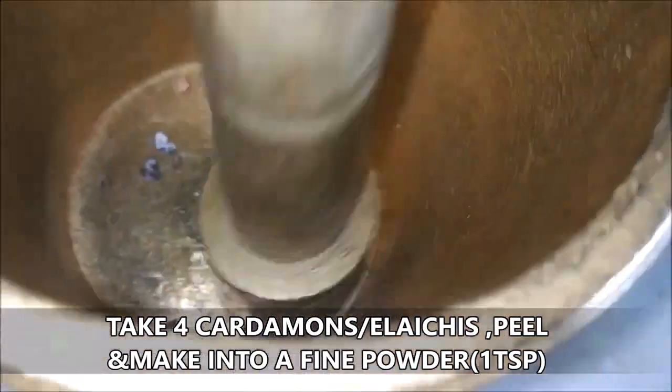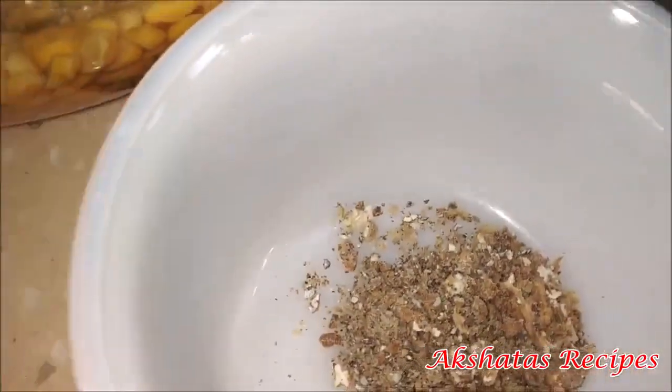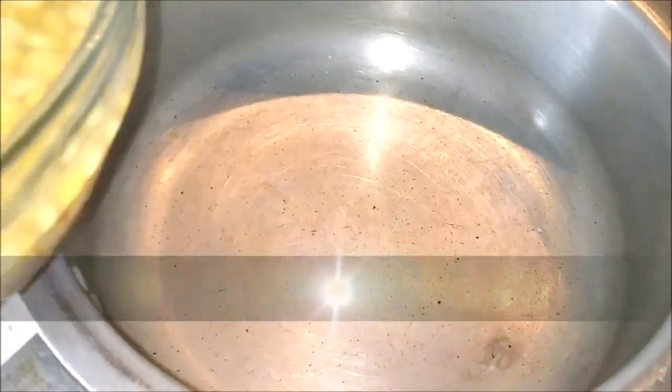In the meantime you can make some elaichi or cardamom powder. I've just taken four elaichis, peeled them and made them into a powder in my mortar and pestle. This comes to about one teaspoon of elaichi powder.